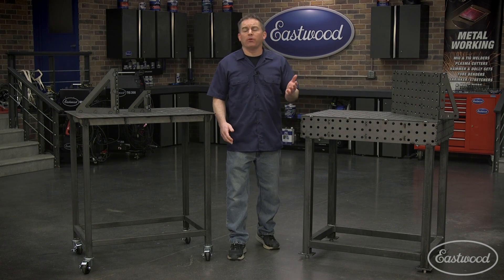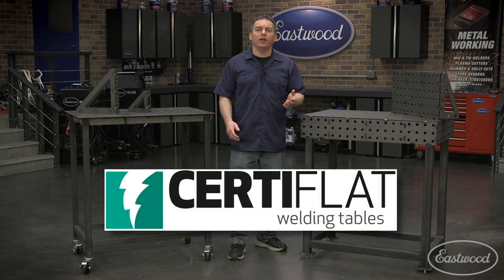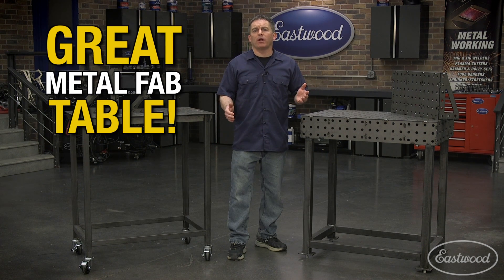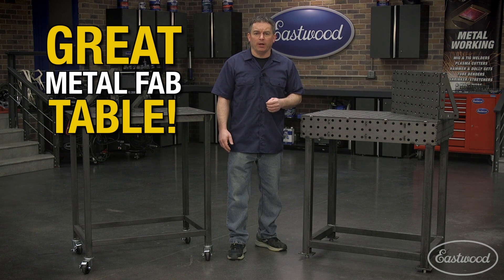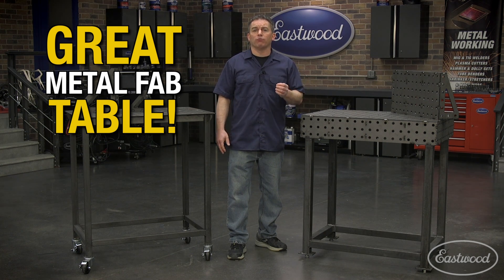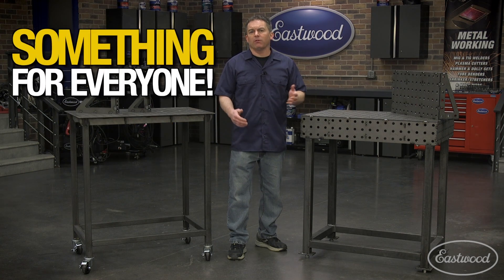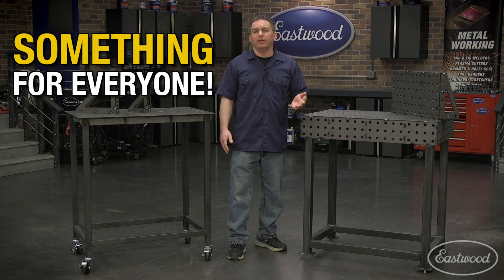If you're serious about metal fab or planning on raising your skills, you need a table like these CertiFlat heavy-duty welding tables at Eastwood. They're great for all kinds of metal fab, including building bikes, and they're going to give you the ability to raise your skills and level of precision to do the best work. There are a lot of different options and sizes to fit your needs, and right here we have two of our most popular units.